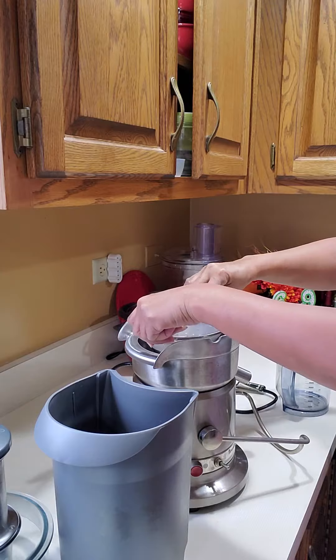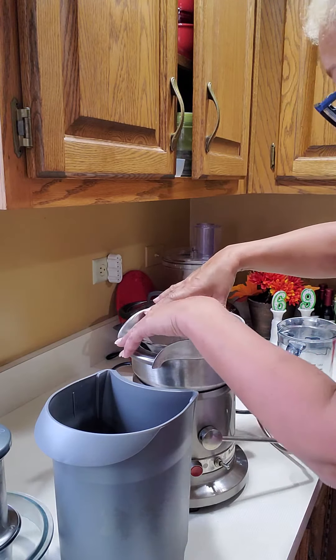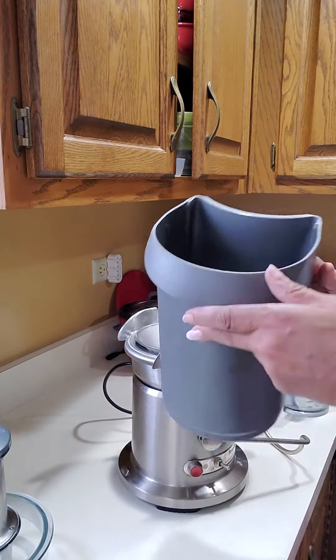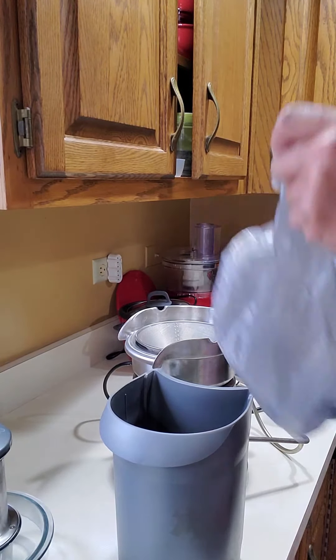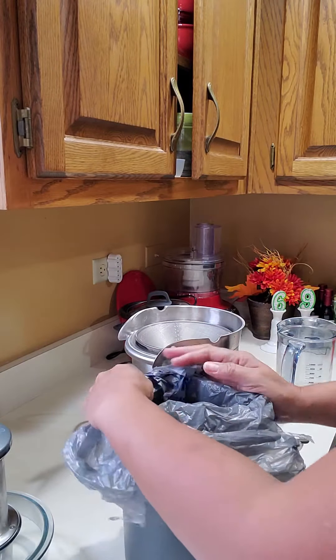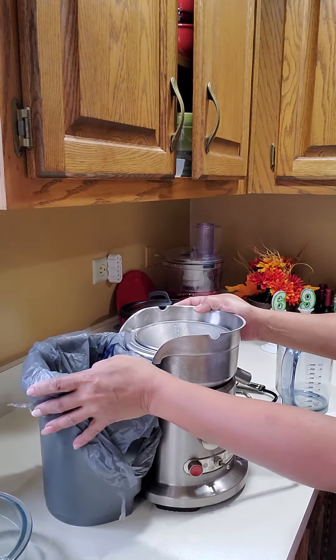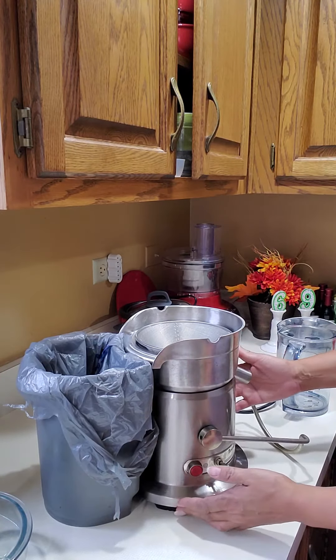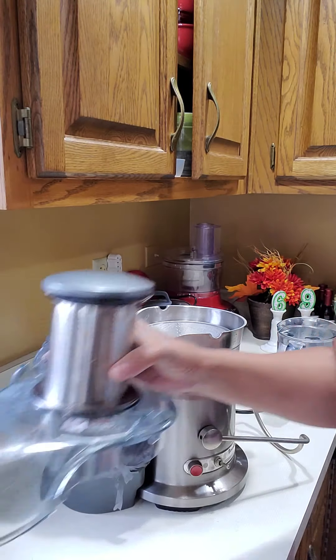Easy to put together and take apart. I'm going to put a bag in here so that all the fruit pulp that the machine doesn't use can go in the bag, and you can just pop that bag in the garbage.